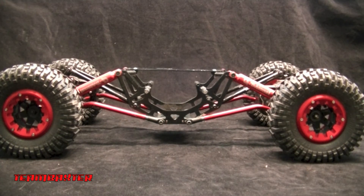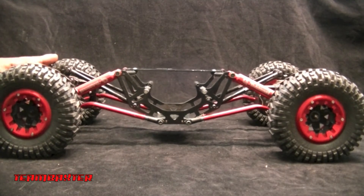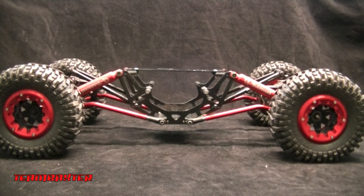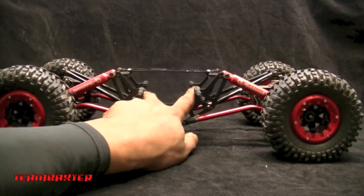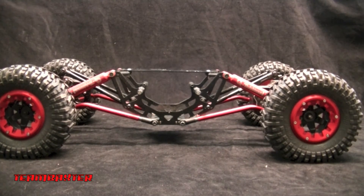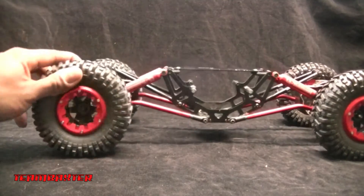We're going to do a dual motor setup in this, and I also want to do a dual ESC so I can have individual control front and rear. Put a four-channel receiver on there. I'm going to do an undercarriage battery mount so that the battery is as low as possible to keep the center of gravity as low as possible — keep this one low and barely clearing obstacles with the power to climb right over anything.